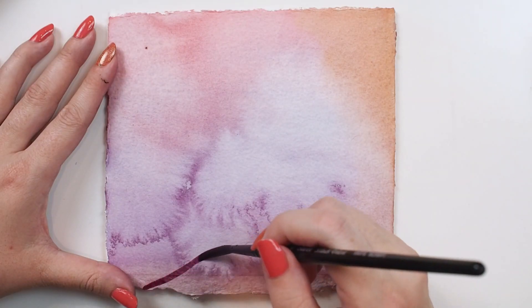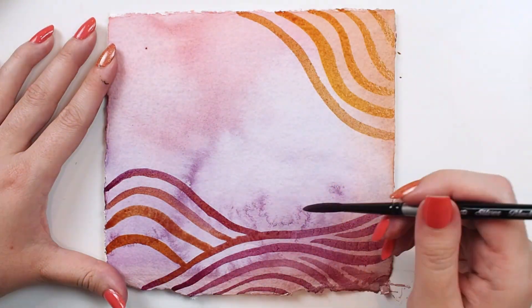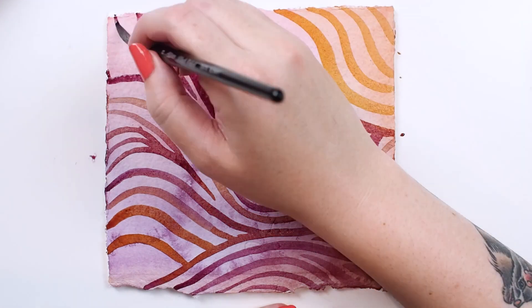I found the Black Velvet Script Liner to be pleasurable to use. I got into a groove and created an abstract painting of elegant lines, and this brush achieves it so effortlessly. Even on highly absorbent paper the paint flows beautifully.